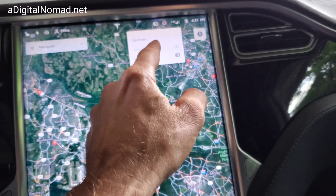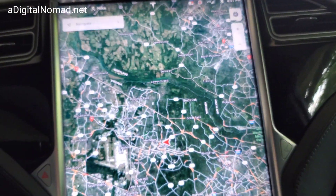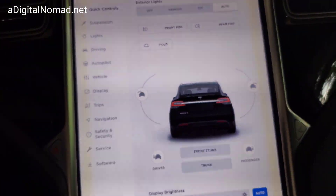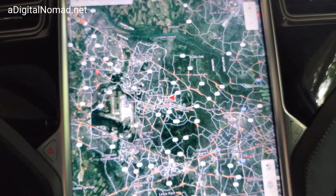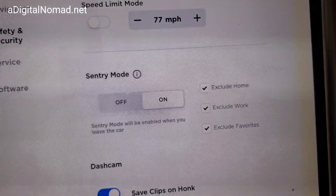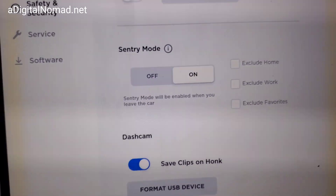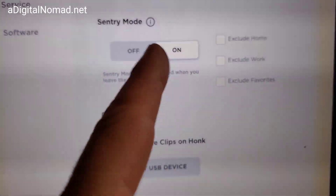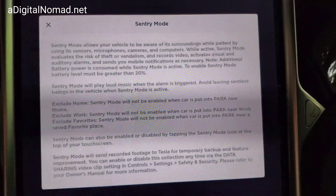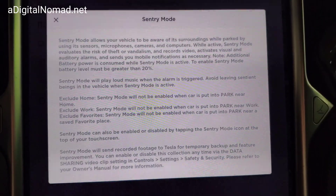The dashcam is red, which means it's recording - it's just constantly recording. This all uses battery, but thankfully I've got free unlimited Supercharging. I do not want to exclude anything - I want Sentry Mode to always be on, these cameras always running and recording, regardless of where it's parked, so I would highly recommend you do that. And here's what Tesla says about Sentry Mode in case you want all the details - you can pause this video since it'll be in 4K and read all the details yourself.